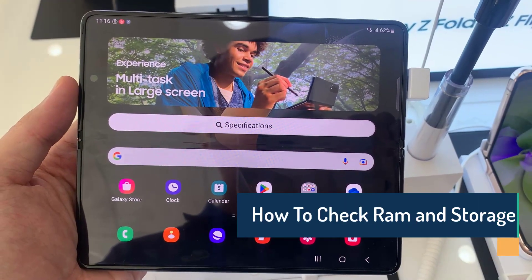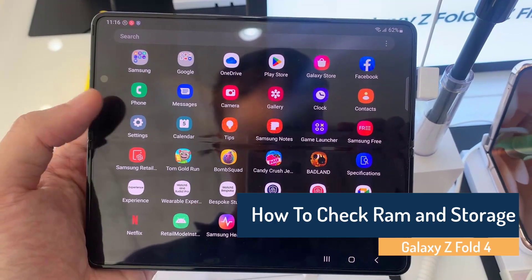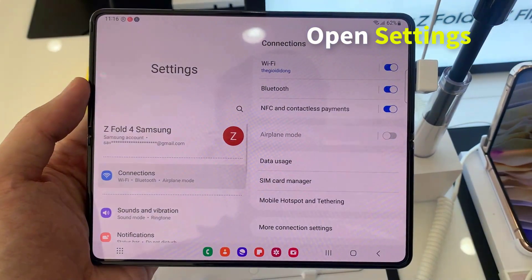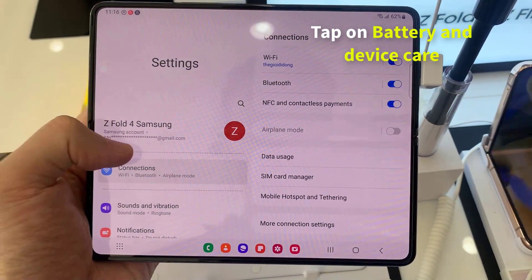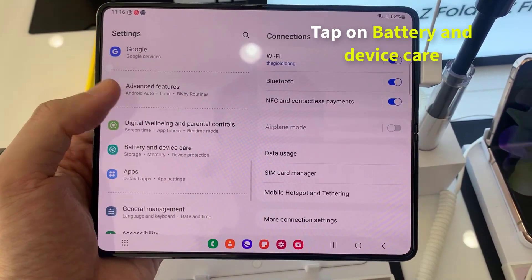Hi friends, today I'll show you how to check RAM and storage on Samsung Galaxy Z Fold 4. First, open Settings, then scroll down and you will see an option called Battery and Device Care, then click on that.